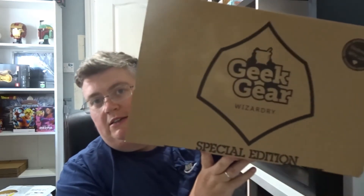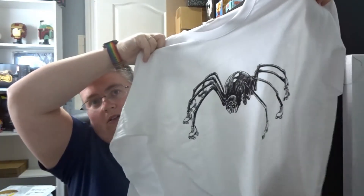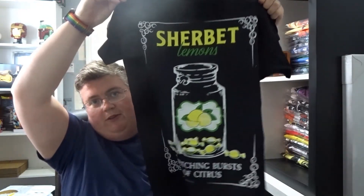Welcome back to jlion.co.uk. We've got the Geek Gear Wizardry Special Edition for you, and that's Dunes. First up we've got a long sleeve t-shirt with Aragog on it I think. And we've got another t-shirt with sherbet lemons on it — that's pretty cool.